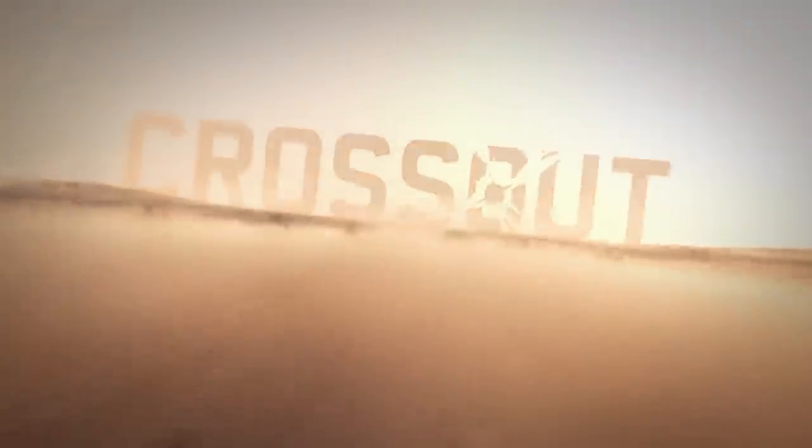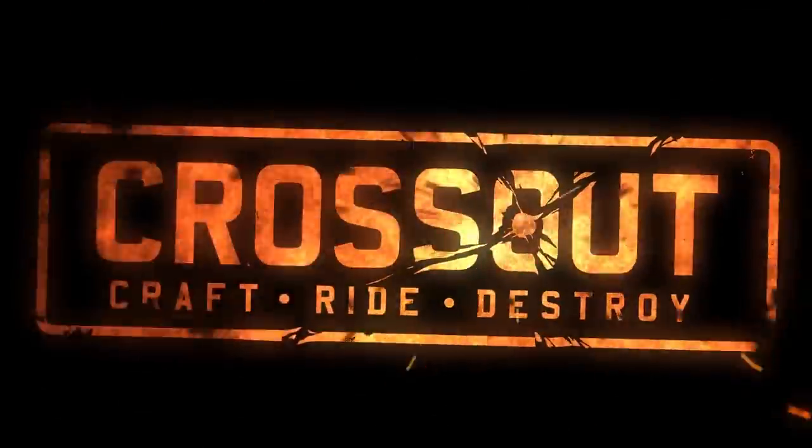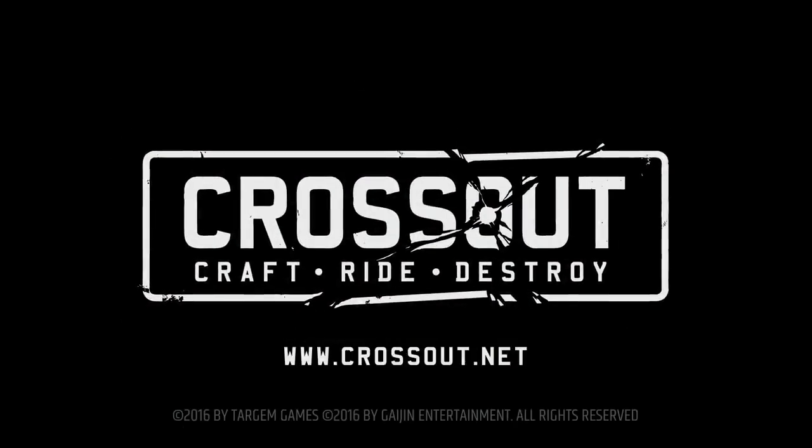This video is made possible by the free-to-play action game Crossout. Check out the game through the link in the description below and you can get three extra weapons or a vehicle cabin just for registering.